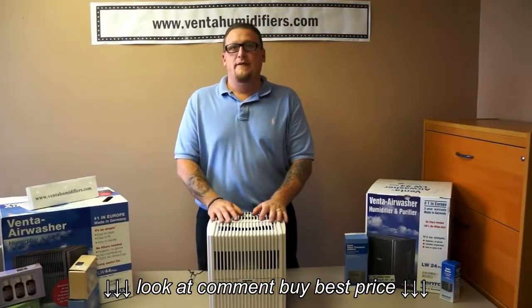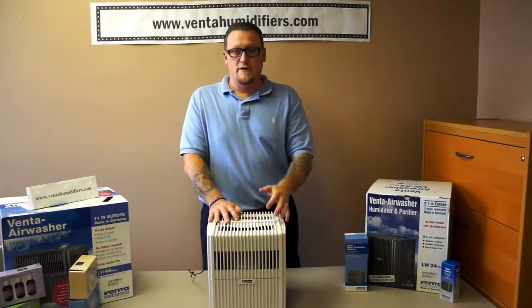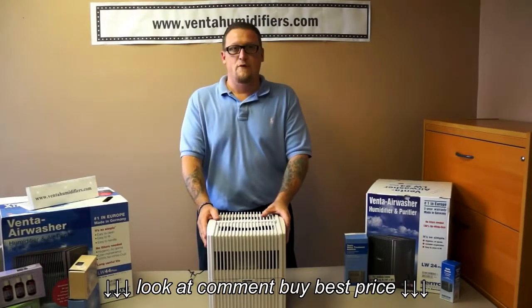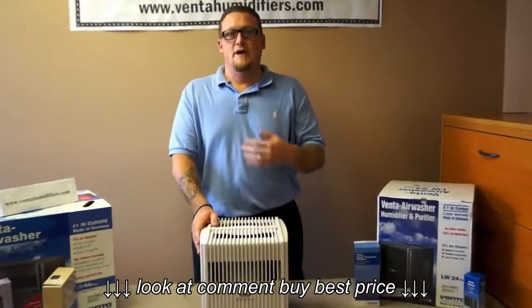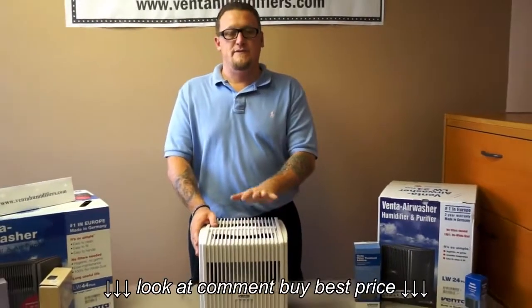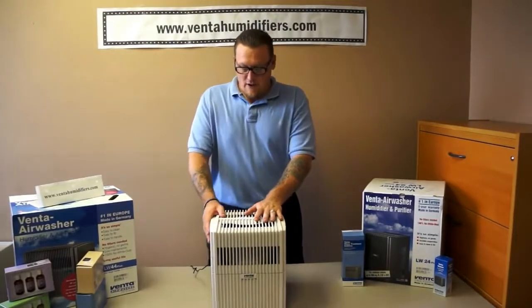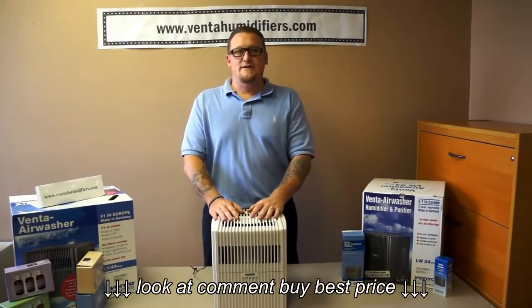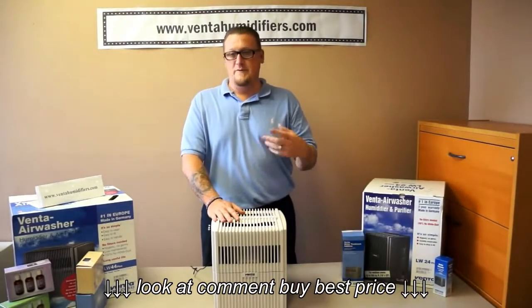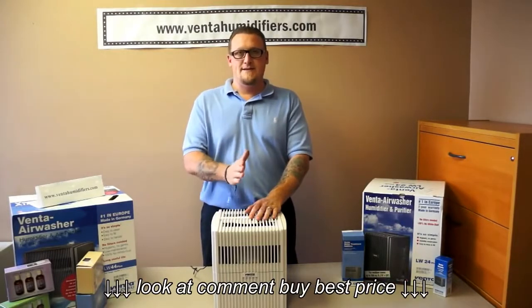One way to talk about the noise: I'm going to turn this on the highest speed. This is an LW24. Right now I'm talking to you in a normal tone of voice and you can barely hear this unit — it's very whisper quiet, one of the quietest ones on the market today. So if you're hearing a constant noise, it's going to be something other than this. It would probably be a grinding noise, and it'd be constant — not like a clicking noise.